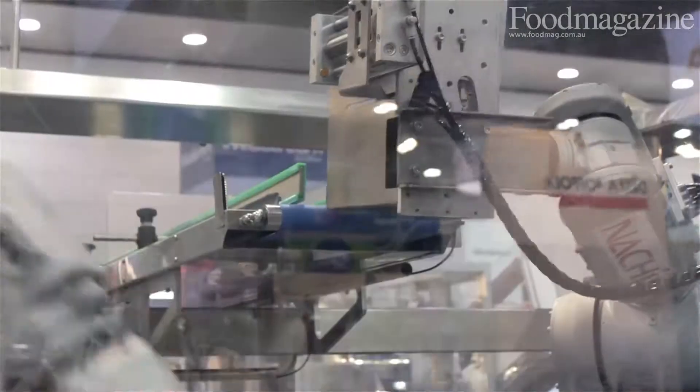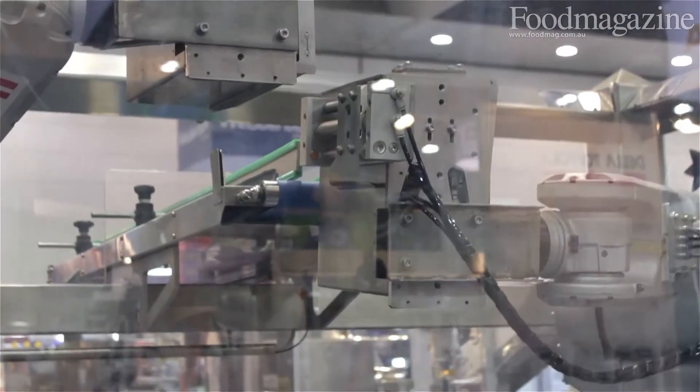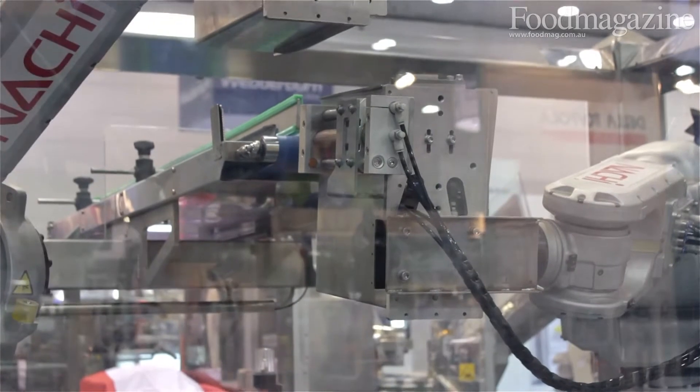I'm Rob Lawrence and I'm very pleased to introduce the Ulysses Dual Collator for shelf-ready packaging. The machine collects, as you can see at the top, bags into the gripper.